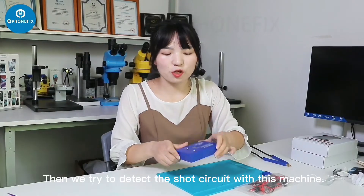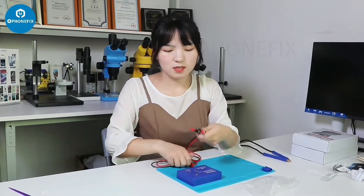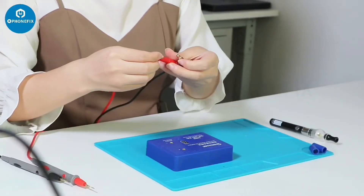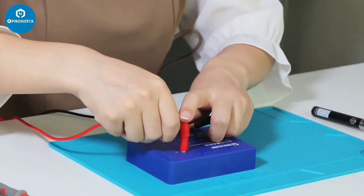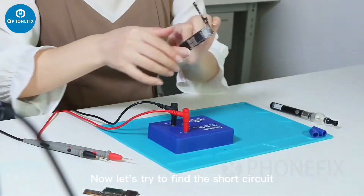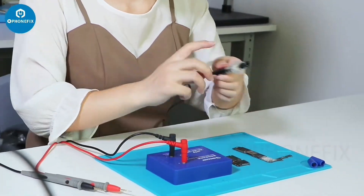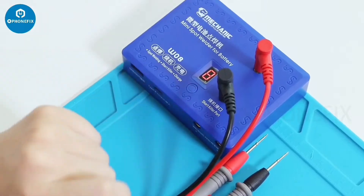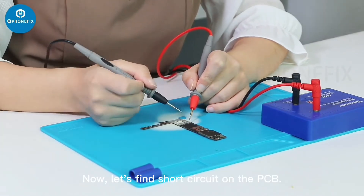Then we try to detect the short circuit with this machine using the multimeter test pens. The red is positive, the black is negative. Now let's try to find the short circuit on the motherboard. Gear 8 is designed for short circuit detection. Now let's try it on the PCB.